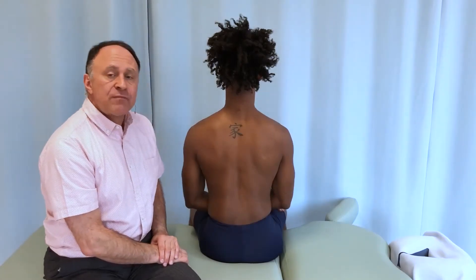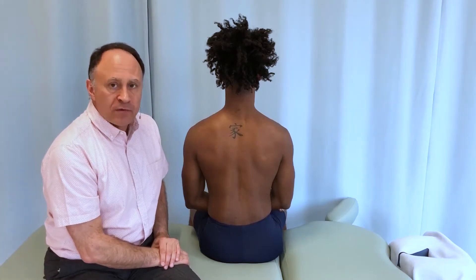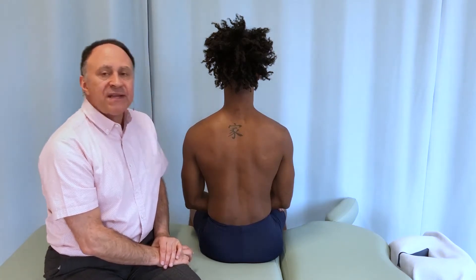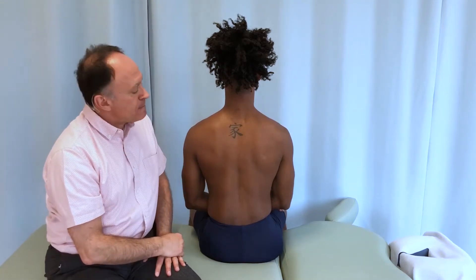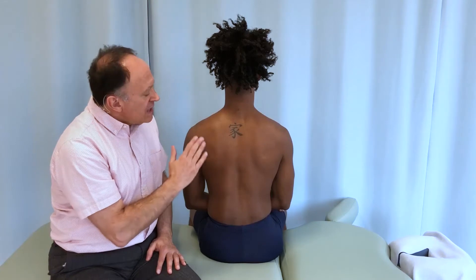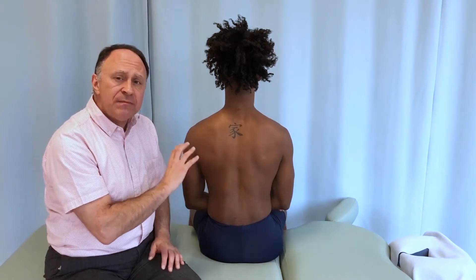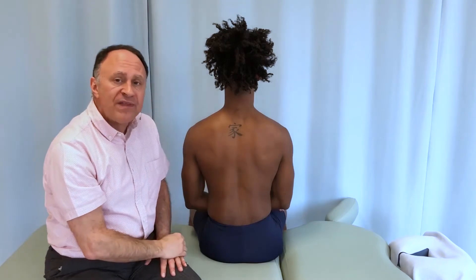There are three muscle palpation protocols that take advantage of scapulohumeral rhythm — a rhythm between the movement of the humerus at the glenohumeral joint and the scapula at the scapulocostal, also known as scapulothoracic joint. More specifically, we will take advantage of the fact that when the arm is adducted and extended, the nervous system knows that it needs to downwardly rotate the scapula to couple with that.